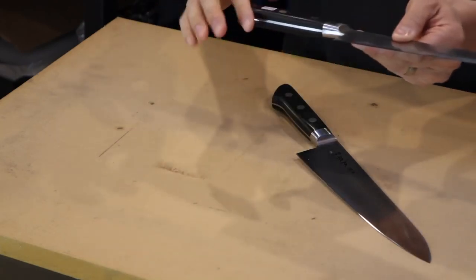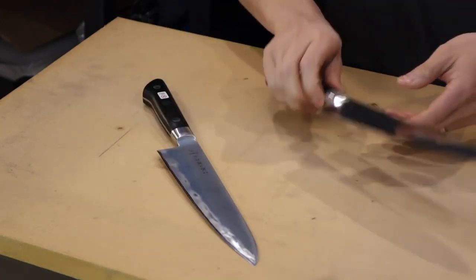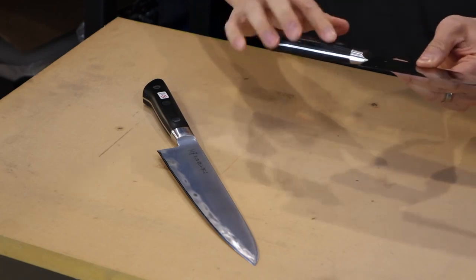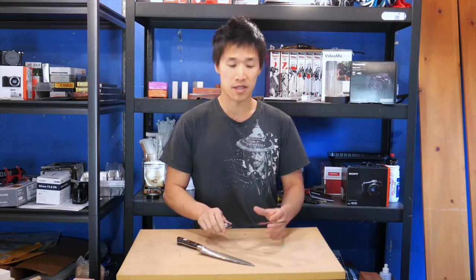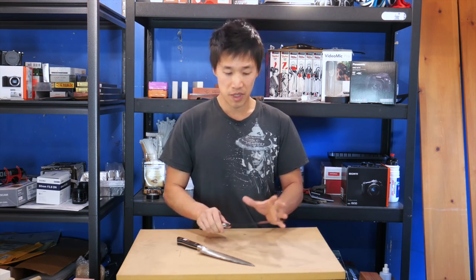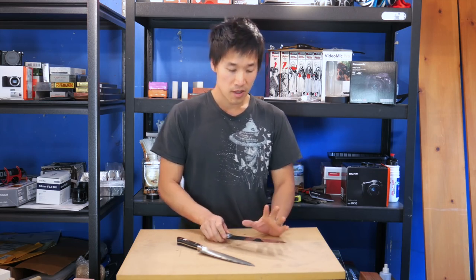The handle on the Tojiro is slightly longer and also slightly more angular. The Masamoto has a slightly shorter handle and a little more rounded — all the edges are much more rounded. I have had friends over who are well over six feet tall with big hands and they did not ever complain about using the Masamoto.